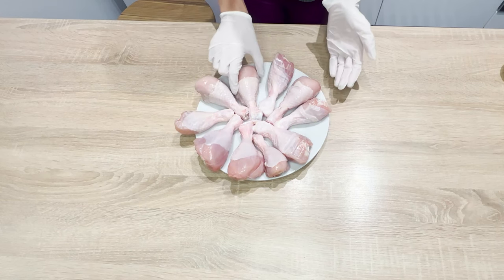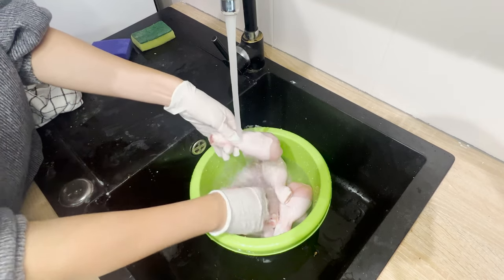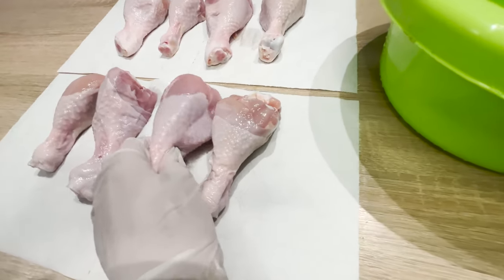To make the jars, you need 2 kilograms of chicken drumsticks. Wash them thoroughly and clean them, then place them on a paper towel and dry them thoroughly.